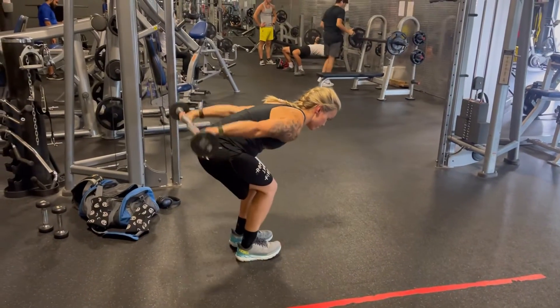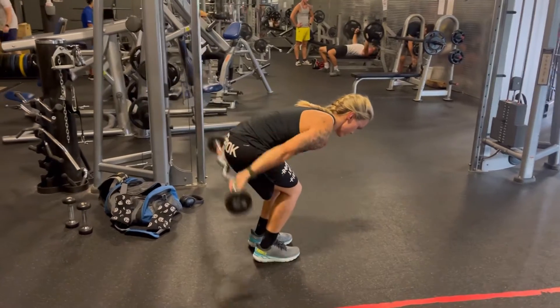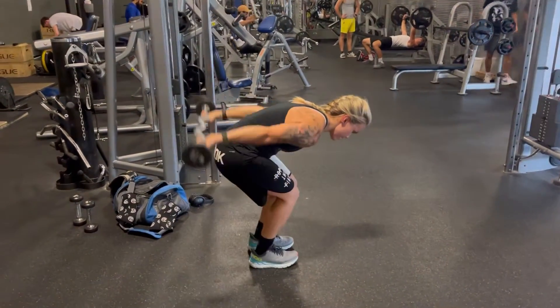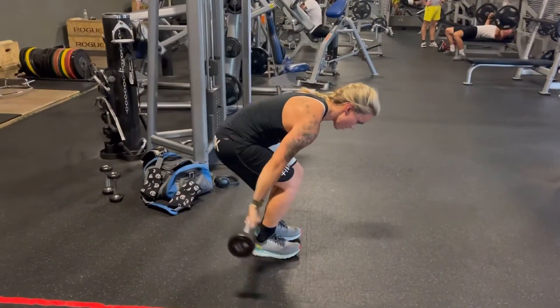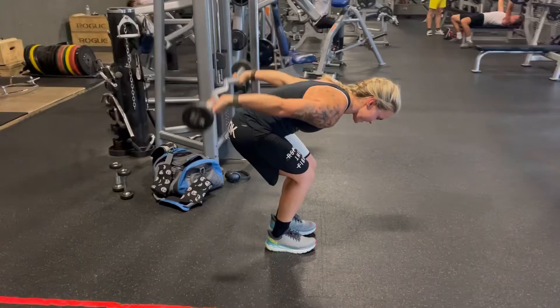I have a rear delt exercise for you. This one's kind of weird, not something that you always see on Instagram or social media. So basically you are going to lift your arms up as high as you possibly can. If you cannot get the bar in this position, then your weight is too heavy for you.